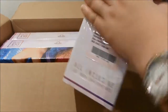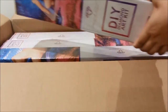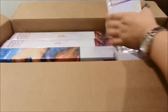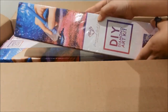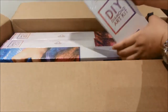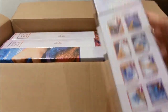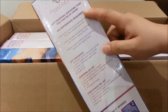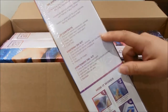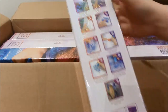I want to keep the other paintings a secret for now, but this is what their boxes look like. It comes with a holographic print of a snowflake. On the back of the box, they give you the instructions for how to do diamond painting — step one through step nine.